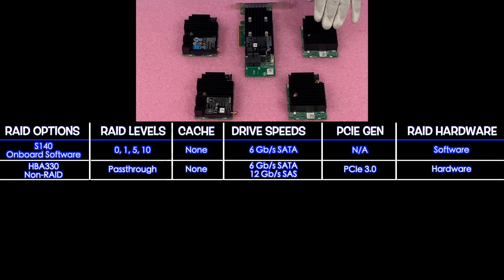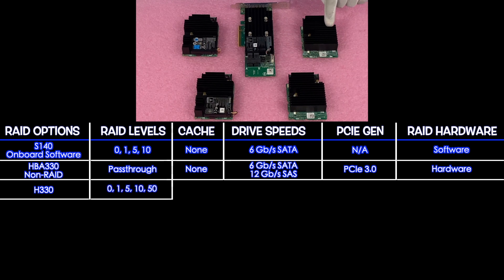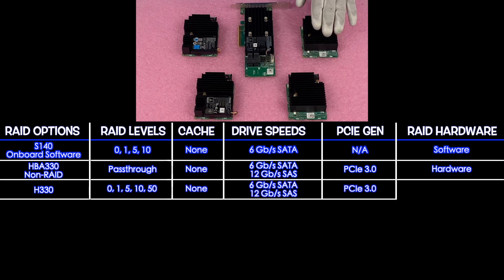Next up is the H330. This is going to be our first real RAID option — our first hardware RAID option. It supports RAID levels 0, 1, 5, 10, and 50. There's no cache. It's 6 gigabit for SATA and 12 for SAS, and it is also a PCIe 3.0 hardware RAID.